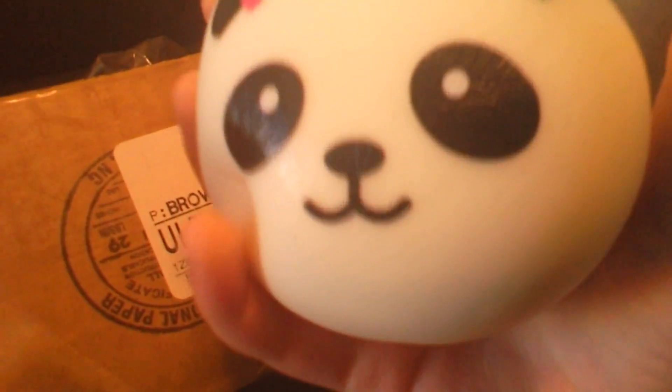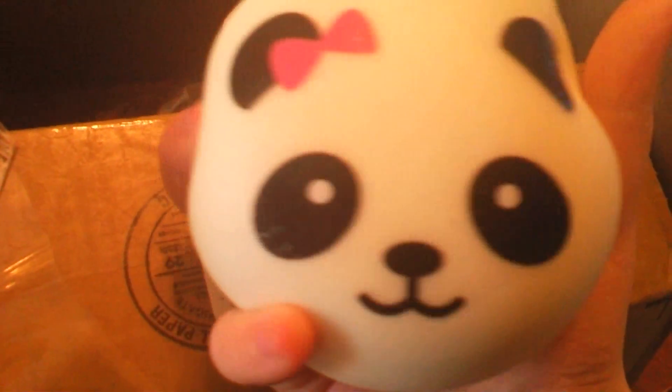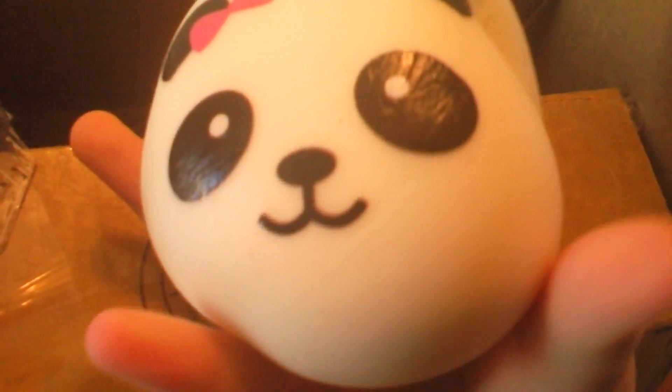I got it on Amazon. I highly recommend buying them on Amazon. My parents don't like to use their credit card online, so we just used an Amazon gift card that we bought. And it's amazing.